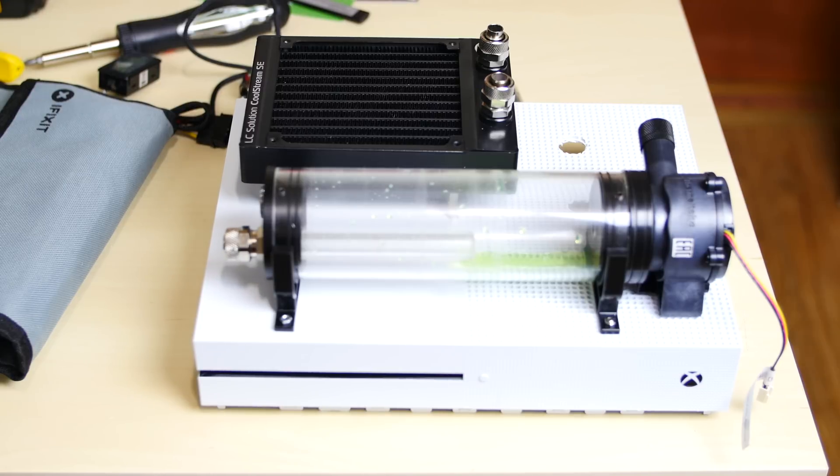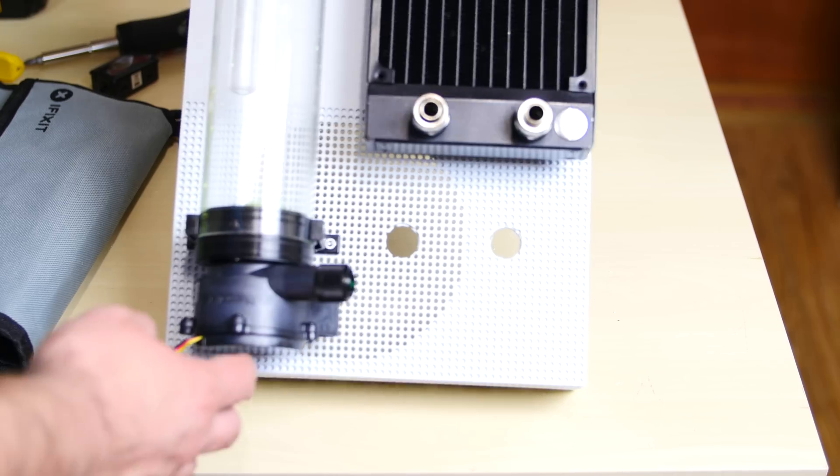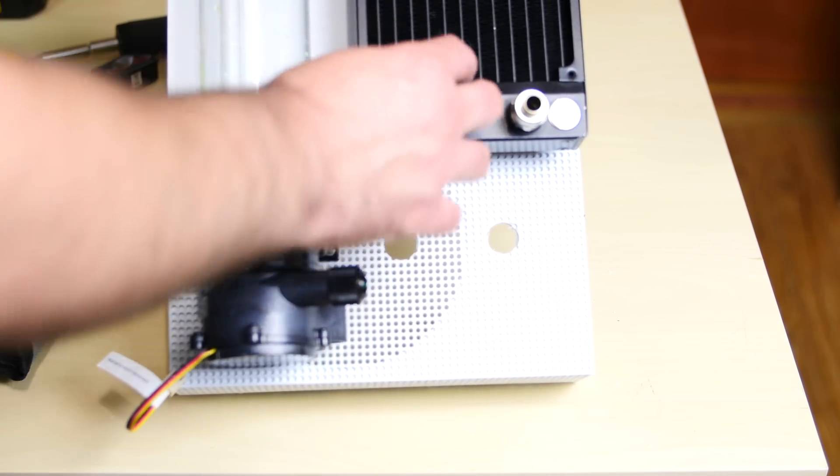I got a lot of the modding done already to the case. Most of the modding is done to the case right now. As you can see, I got the res pump combo mounted on there. It's not going anywhere — they're mounted and they're not going anywhere.